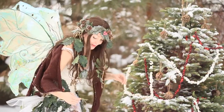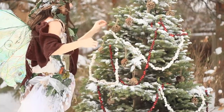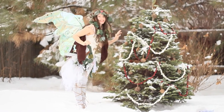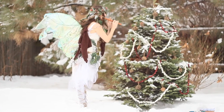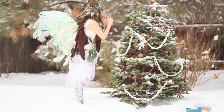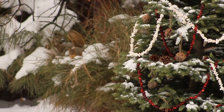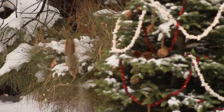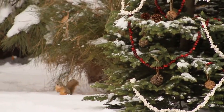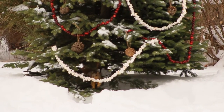The snow on the boughs is so beautiful too. There it is. Don't you think it's beautiful? I don't know. Thank you.